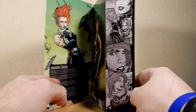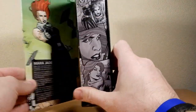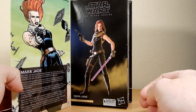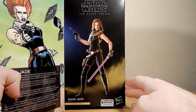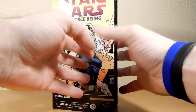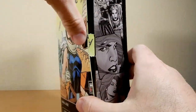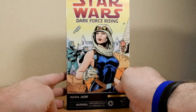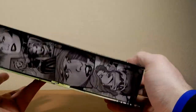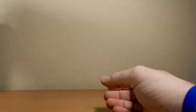Dark Force Rising is the second book in the Thrawn trilogy, with Mara Jade on the side and a picture of the figure on the back. The packaging is at its best on the outside when it's closed. Inside is quite cool — we're severely missing the window packaging, but there's a really nice image of Mara Jade. It's a very nice representation of the figure. It does have that silly cardboard tab, which isn't ideal, but it is what it is. There's some comic imagery on the sides which is cool.